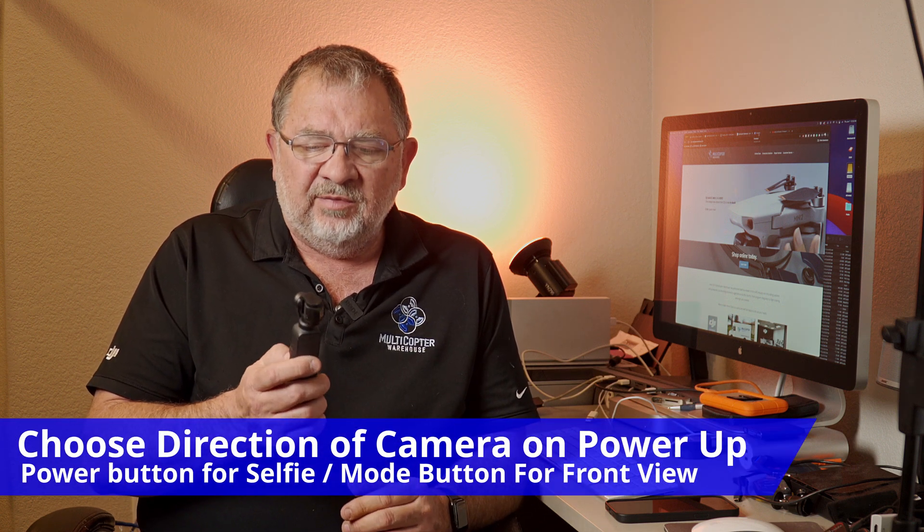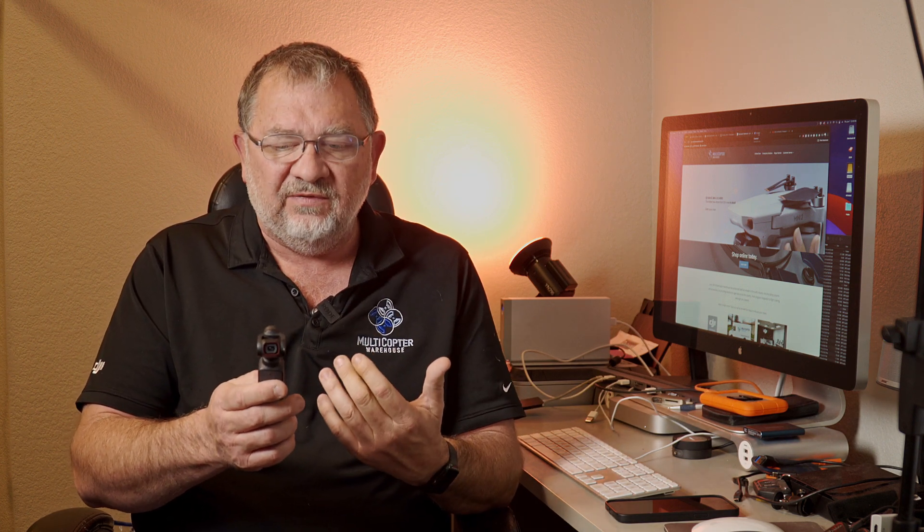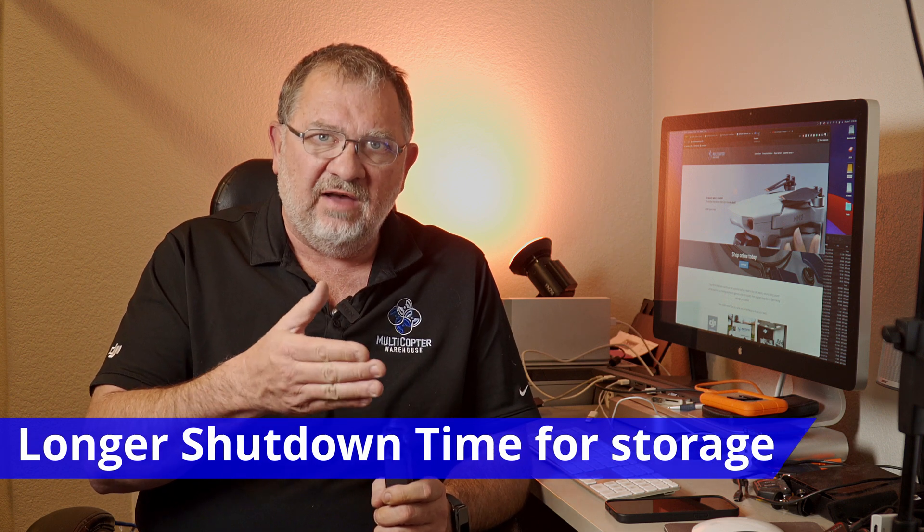There's also the ability to choose the direction the camera faces when it turns on in the Mimo app. So you can set it to either go forward, or if you're always doing selfies, you can set it to always point towards you when you turn it on. I think that's pretty cool. They also increased the time that the gimbal stays in position when you turn it off — now it lasts longer to give you more time to get it into the holder.